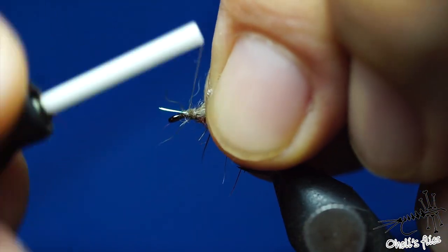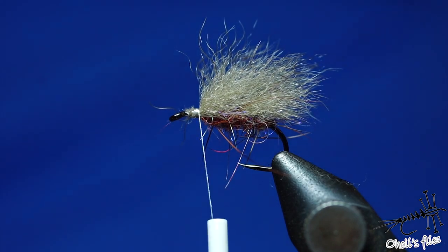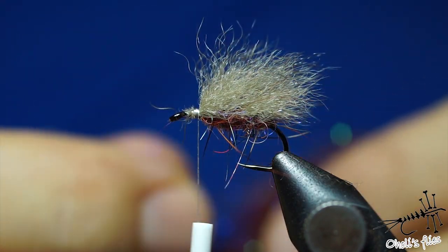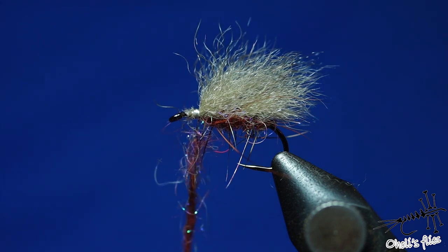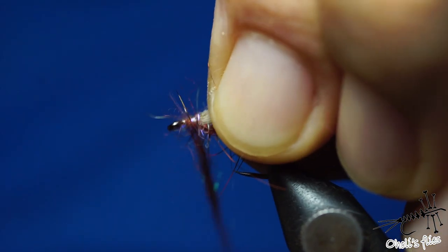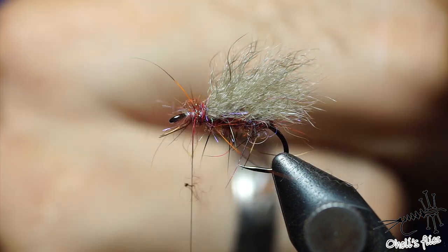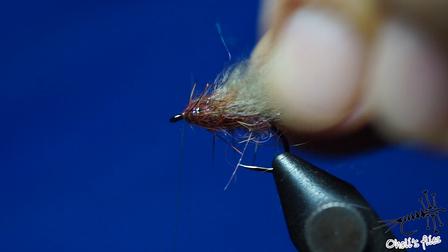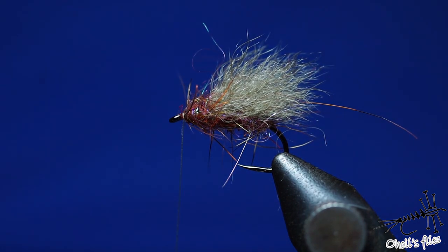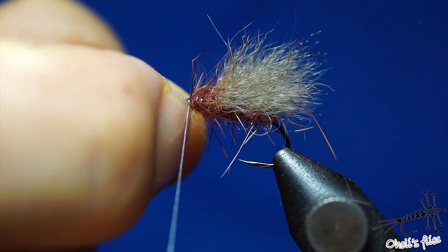Now the rest is just thorax material. You can dab it a little more to be fluffier — don't make a tight noodle, just do a loose noodle and use tight wraps to secure all the fibers between thread and hook. I want to brush out this fly when I finish it, so all those hairs will stick out, support the fly more, and it will look buggier — and fish like that. I'll do a whip finish now and then show you the brushing part. I use two whip finish knots.